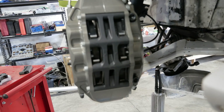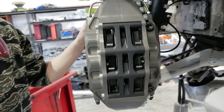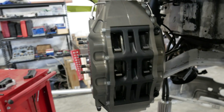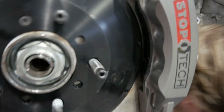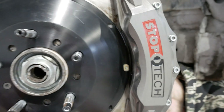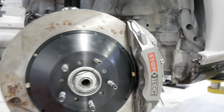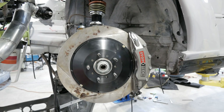Wow, I was gonna say grab pads but she's minty — that is beautiful. So yeah, this is perfect fitment. We'll just make this out of billet now — just like everything, it'll be gold.